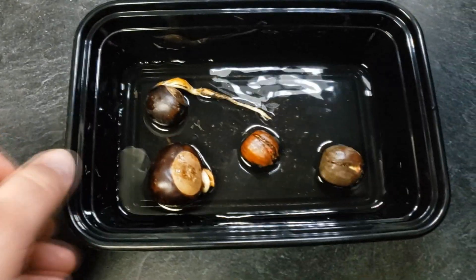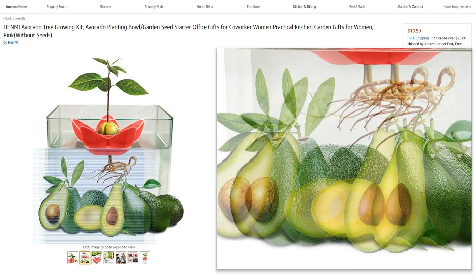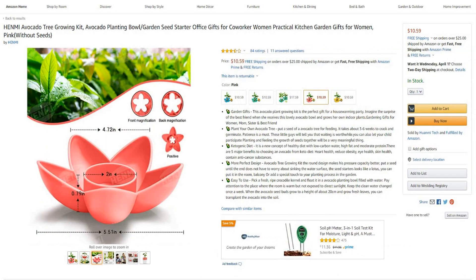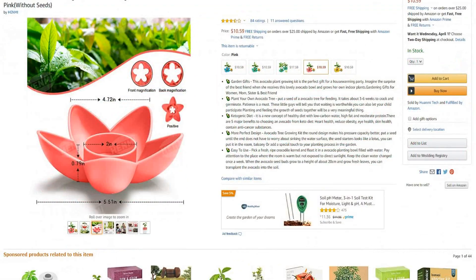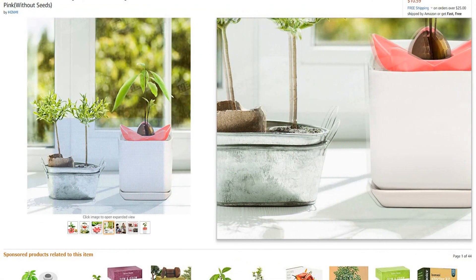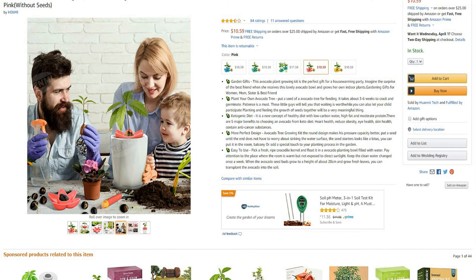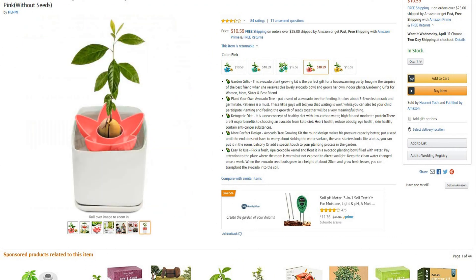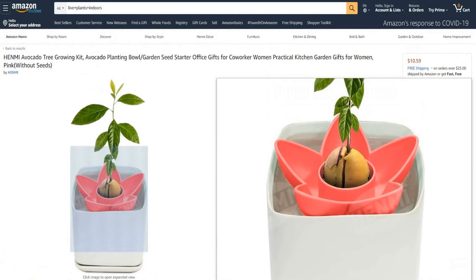A buckeye actually looks similar to an avocado seed, so I thought what a great way that we could watch this thing grow. Set this right on our windowsill there and just watch it grow — a great time to spend planting with the family. So that is item number one.